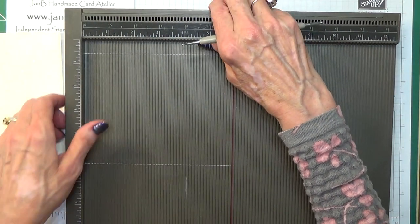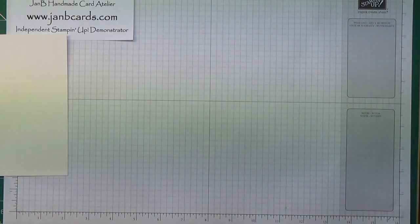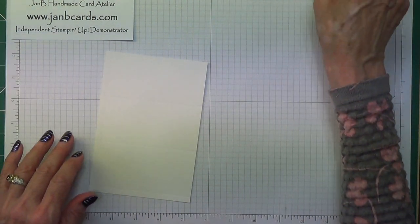That piece gets cut off so that's okay — that was lucky! Right, so we're going to do some cutting first.